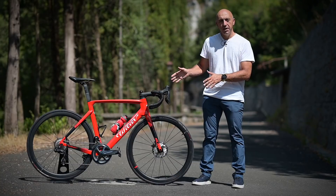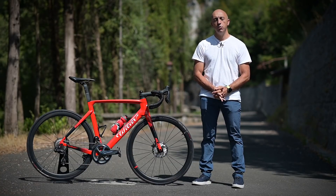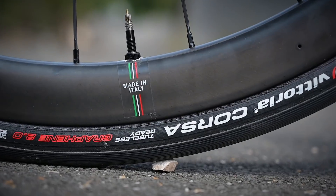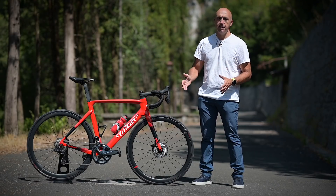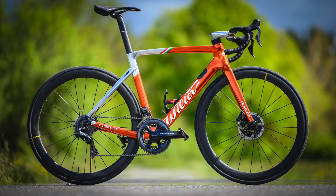La versione che vedete qui, allestita con lo Shimano Ultegra D2 a disco e ruote Villier NDR38KC con cerchio in fibra di carbonio, ha un costo di 5.600 euro e rappresenta di fatto il top di gamma della serie 110 SL. Che cosa cambia rispetto alla versione Pro?